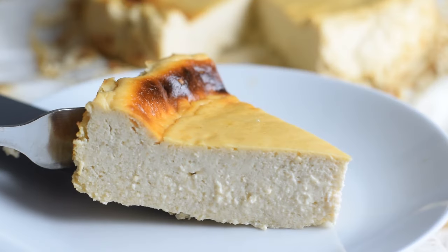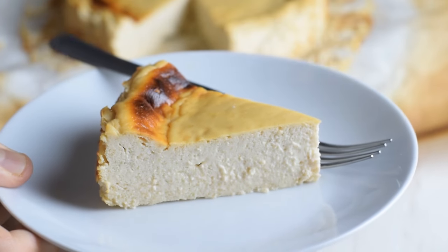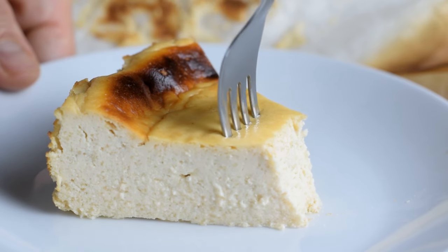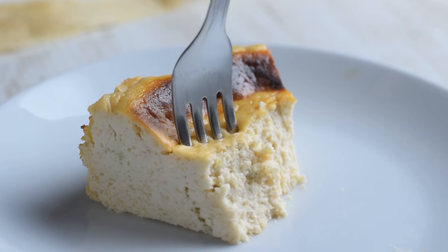And if you want to make a lighter cheesecake, I suggest you give it a try with this crustless ricotta cheesecake. It's 200 calories per slice, and it will take you only 10 minutes of prep time. Check out that recipe now. Thank you so much for watching — stay healthy, stay happy!